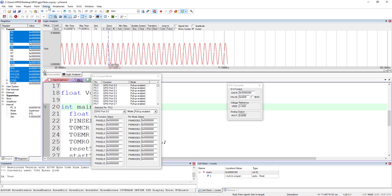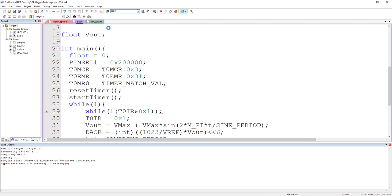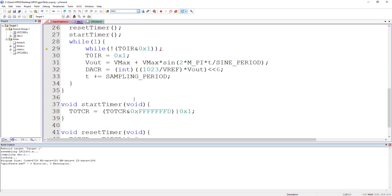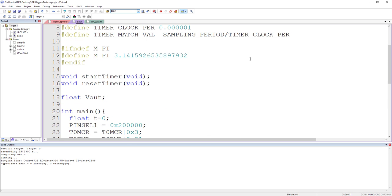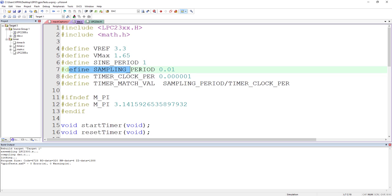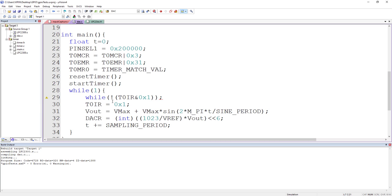You can see the effect of sampling: the curve has visible stepping due to quantization. If you reduce the sampling period, the waveform becomes smoother. As an extension, you could build a simple piano: connect the DAC to a speaker, monitor GPIO buttons, and change the sine wave period variable based on which button is pressed. Different buttons produce different frequencies, giving a piano-like effect. Thank you, see you in the next tutorial.